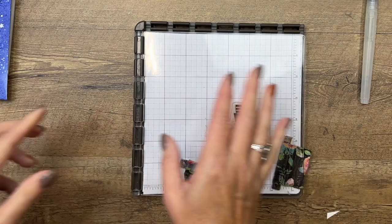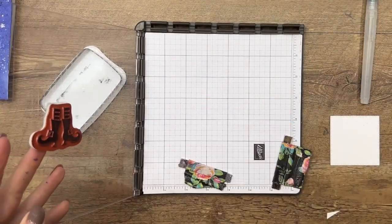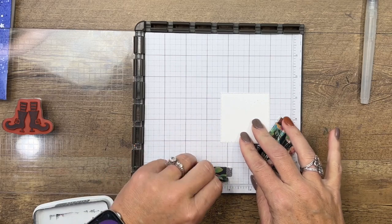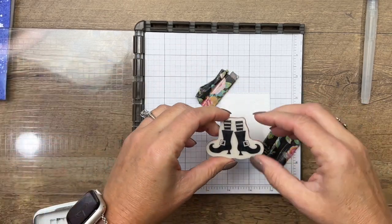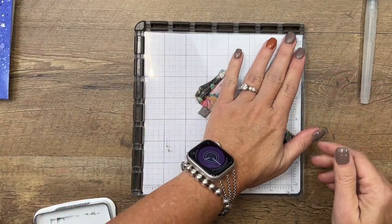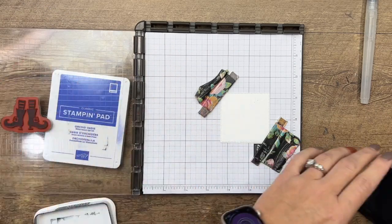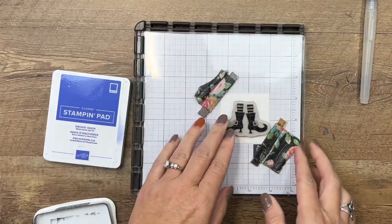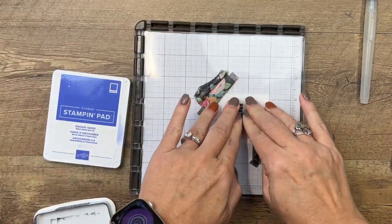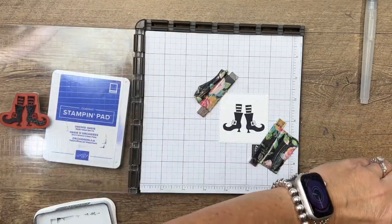We're going to do some stamping. I like to use the Stamparatus when I want a nice solid black image. I'm going to put my square on here — this is a stitched square from the Stylus Shape Dies, the second largest — and place my stamp right where I want it. Then take your Memento Black and stamp it a couple of times to get a nice solid black. I'll ink it again and stamp once more to make sure the foot looks good.